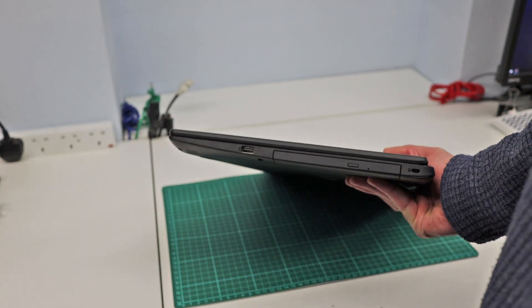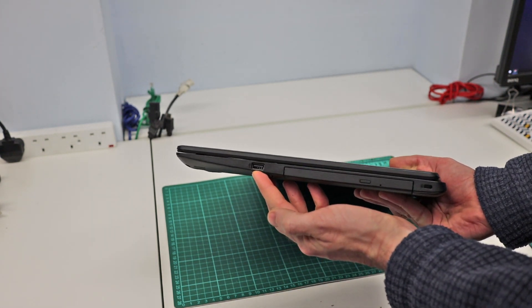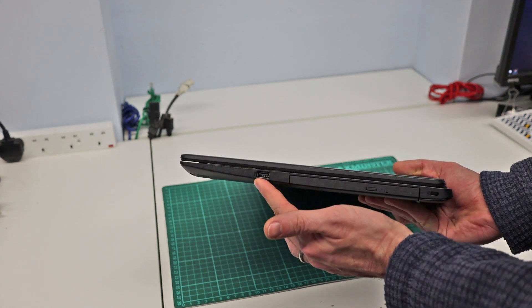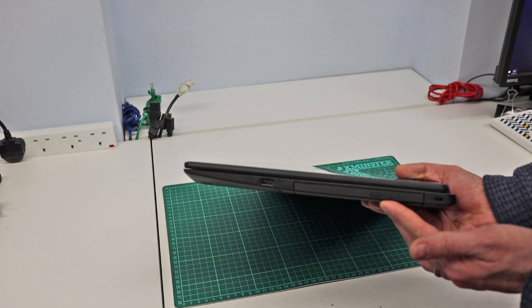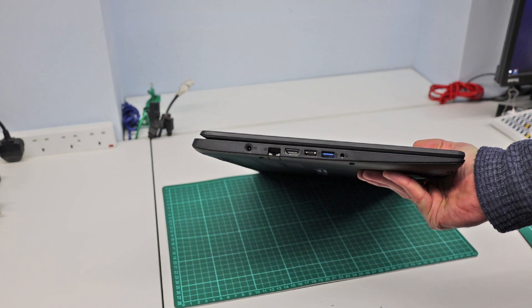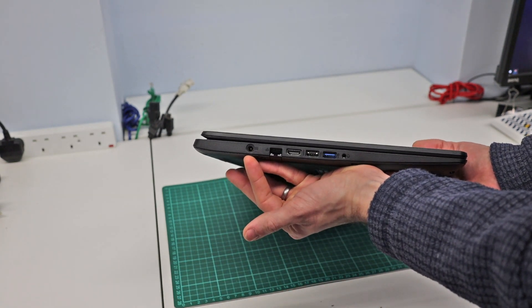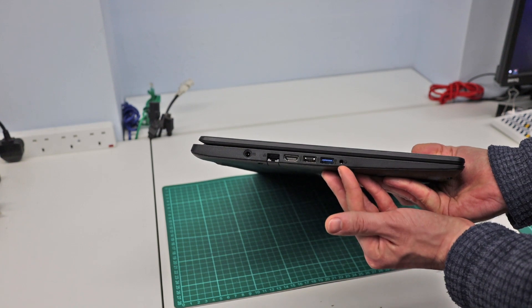Looking at the ports: there are USB 2 ports on this — at least they're marked black so I believe they are USB 2 — along with a DVD rewriter and a Kensington lock. On the other side we have power, Ethernet, HDMI, USB 2, USB 3, and a headphone jack.